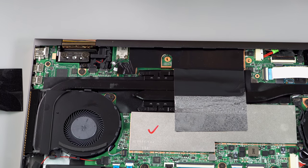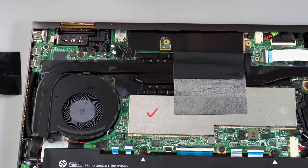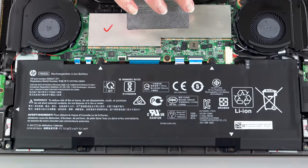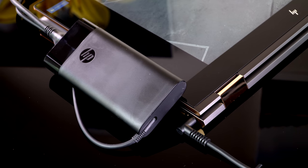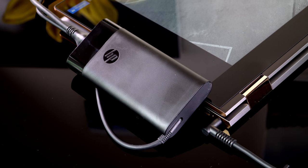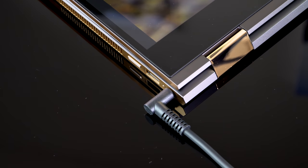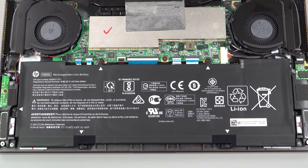There's no hard drive bay in Spectre X360s — simply no room for it. Just like the other model, you get an 84-watt-hour battery inside. The charger looks the same but it's now 150-watt, up from 90-watt, because this one needs more juice. HP supports fast charging, so they always put more watts in the charger so it will charge more quickly.